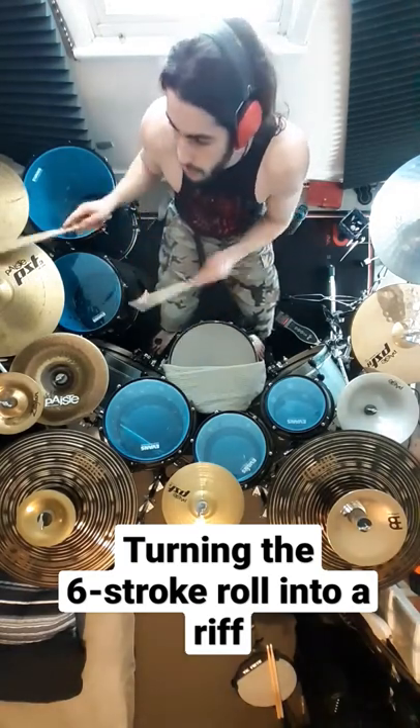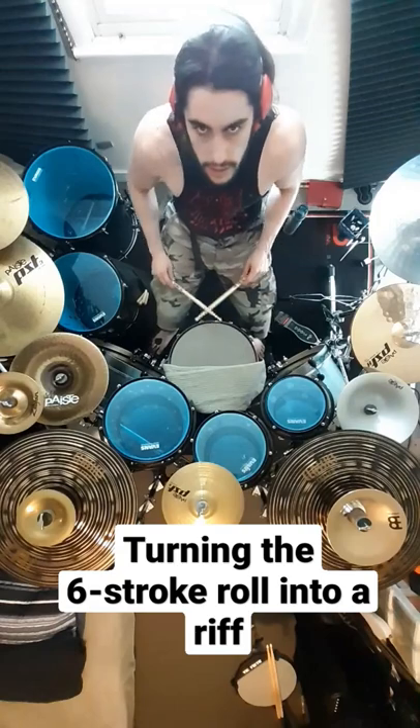So what we're going to do is we're going to swap between the ride and the snare, come up with a cool riff for a little transition, and that's how it sounds like this.